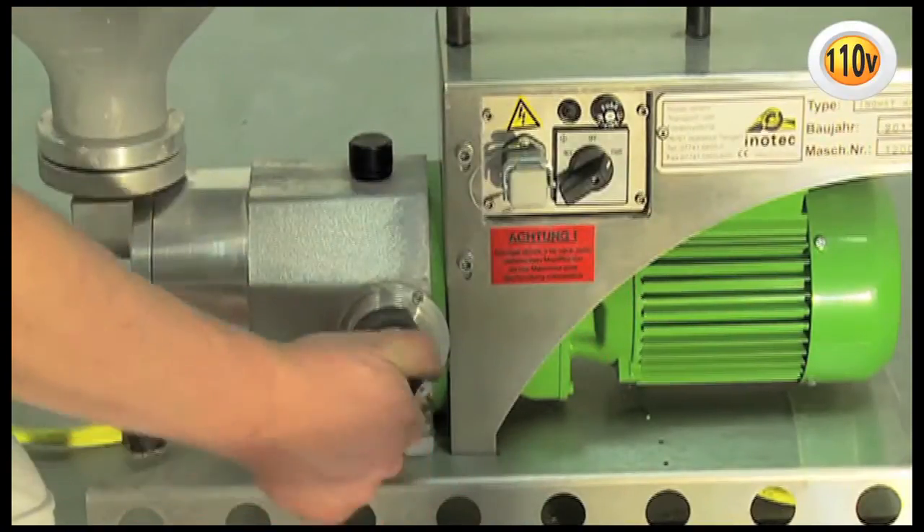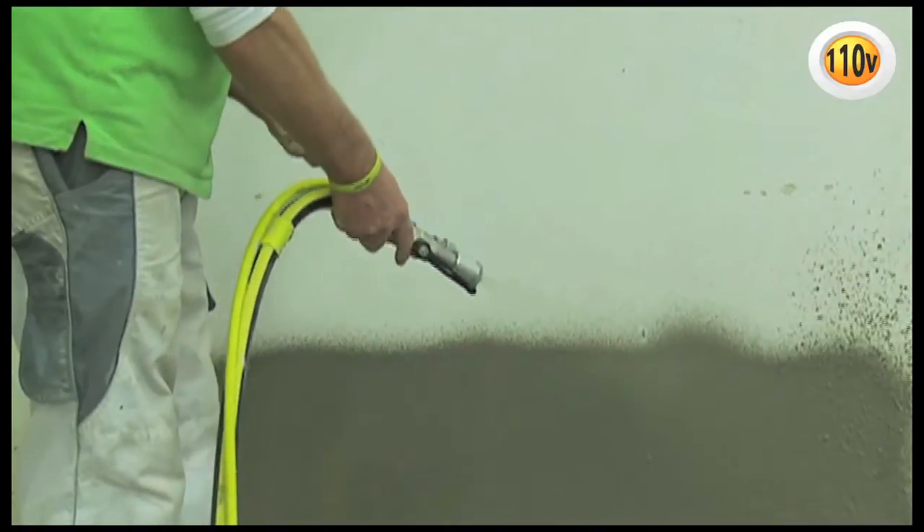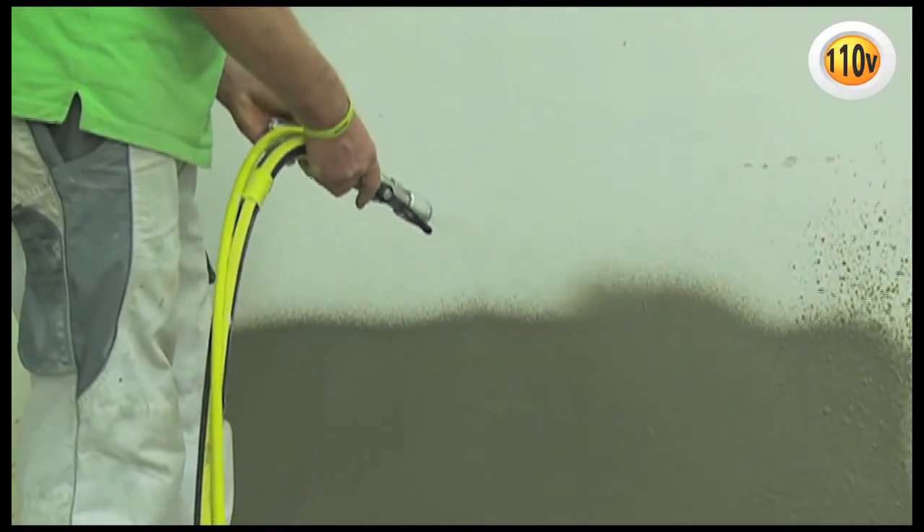The infinitely variable pressure and material volume regulator adjusts the flow rate exactly to the required amount of material.